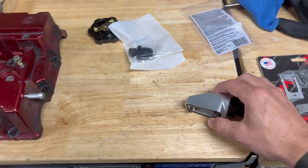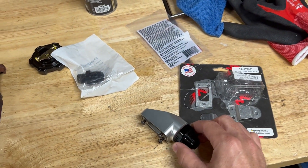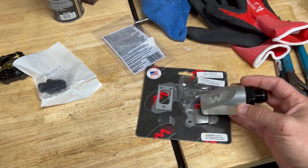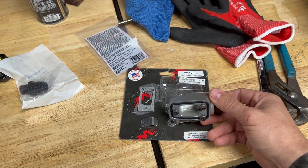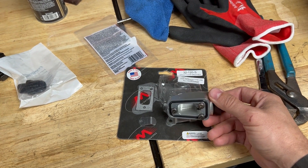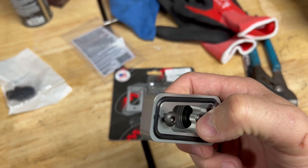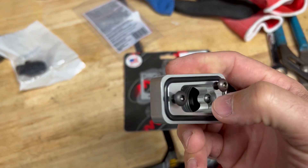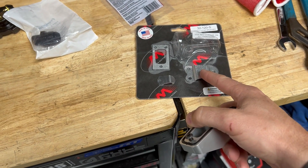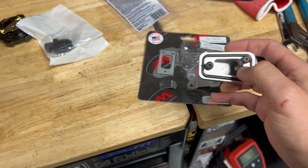I bought this setup from Motion Race Works — more of a domestic kind of brand. They make this pretty cool fitting. It's meant so you can install it on any valve cover that has a flat spot. It comes with a nice O-ring and has two baffles. This one goes in the little hole inside, and then this big one goes in here somehow — I'll show you guys later.